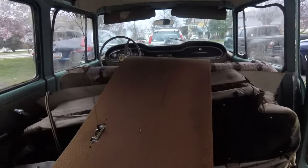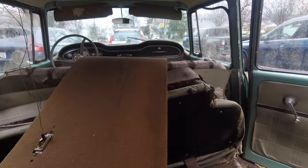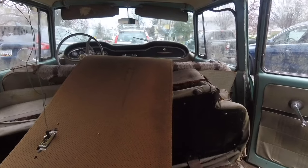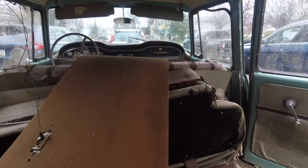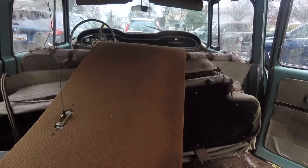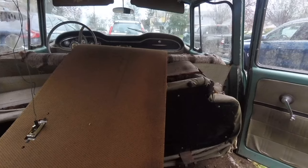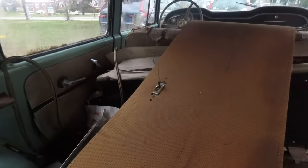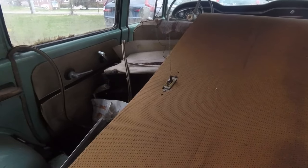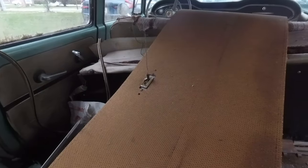The front windshield is cracked but all the other glass is in good shape, so these doors and the glass are all coming with me. The next order of business is to mask up and start pulling stuff out - I've got to see if I can get that door open and use it to haul the bench out, and we'll see what's underneath all this stuff.